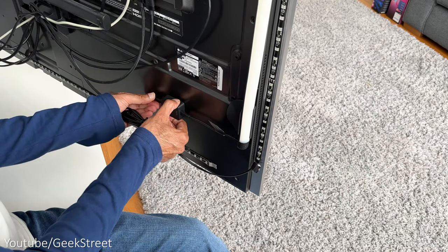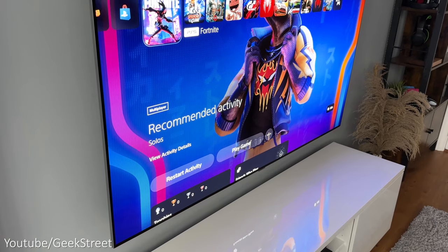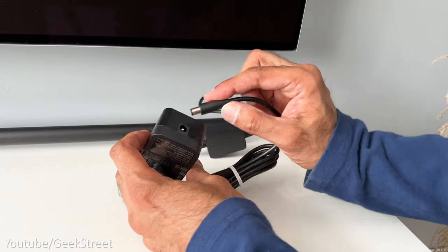Plug in the control box and stick it into position, then plug in the DC power cable — the other end goes into the power adapter. Onto the light tube: I'll place this on my TV unit, plug in the control box, then plug in the DC power cable. The other end goes into the power adapter.